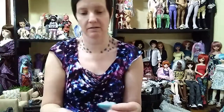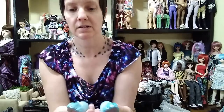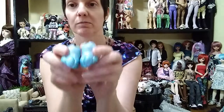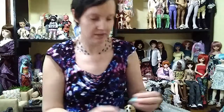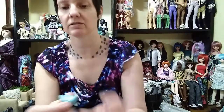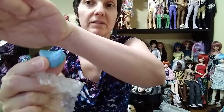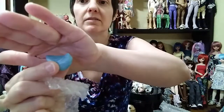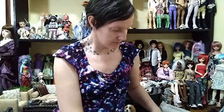These are the paws. There's blushing on the bottom of the paws, and some darker blue blushing on the top. Some more freckles. And then there's the bunny tail.